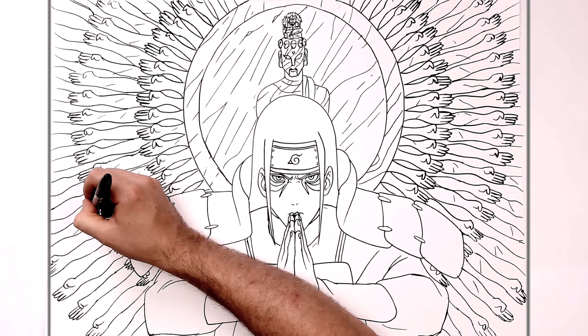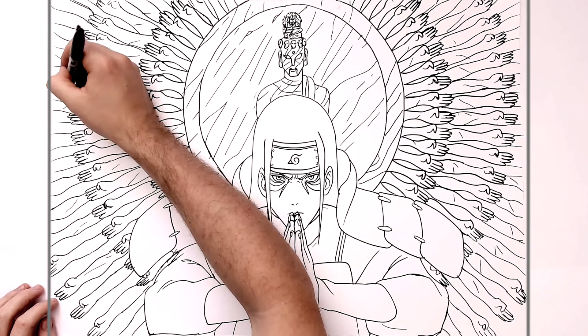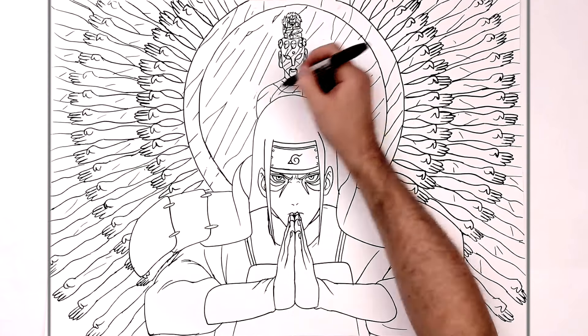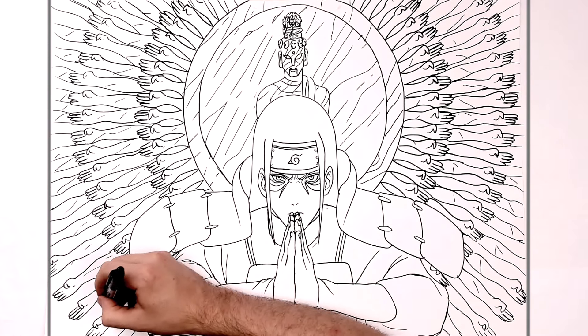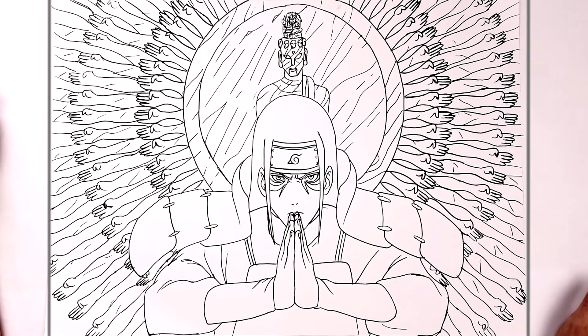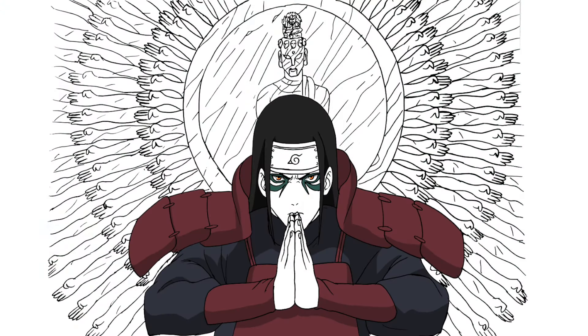I'm never drawing this again. My eyes are tired, I'm dizzy looking at all these hands. That's how to draw Hashirama with his several thousand hands. Hope it was helpful, guys. Thanks for watching, see you in the next one — after I wake up from my sleep because I'm so tired. Okay, bye!